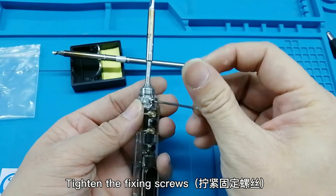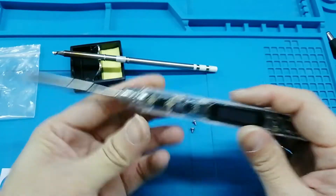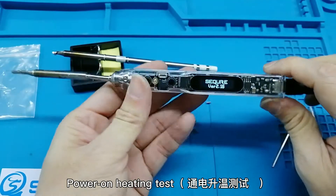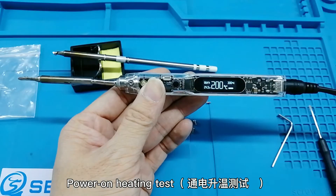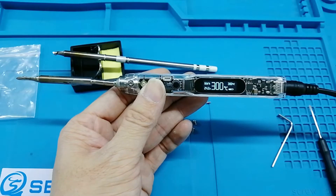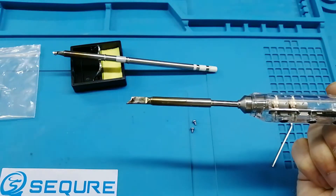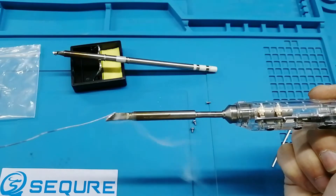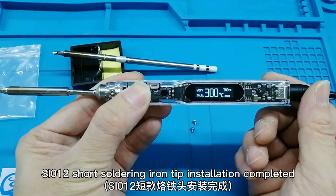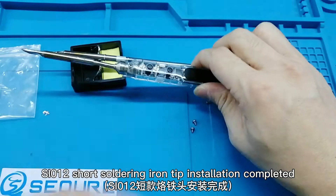Tighten the fixing screws. Power on heating test. S.I.012 short soldering iron tip installation completed.